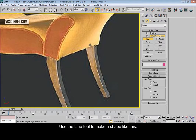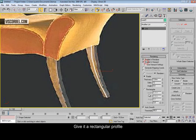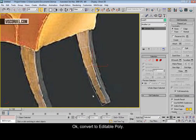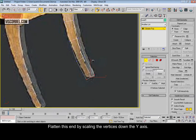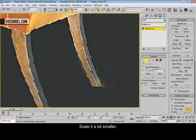Use the line tool to make a shape like this. Now give it a rectangular profile. Convert to editable poly now. Flatten the descent by scaling it down the y-axis, and scale it a little bit smaller.